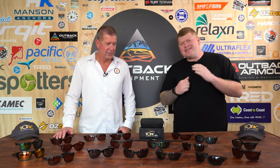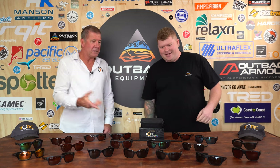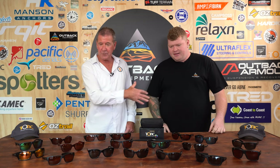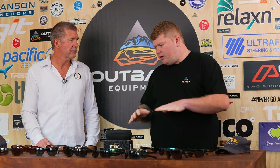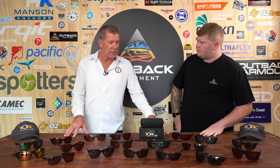G'day campers, Brent from Outback Equipment here. Today we're joined by Doug from Tonic. How you going mate? Good, good to meet you. I'm glad to be here today to show you all about the Tonic range. Okay, so laid out here, what have we got Doug? Well, we brought in the range today just to show you a little bit more about the branding of Tonic Eyewear and the technology behind it.